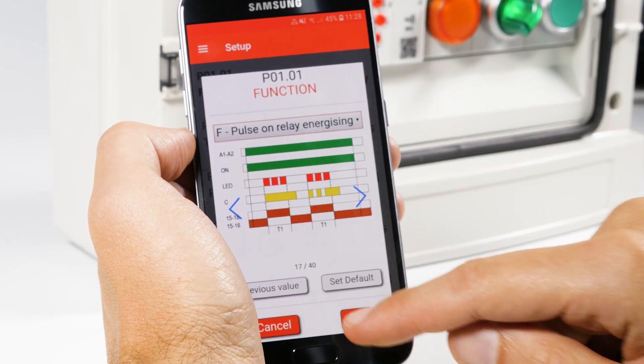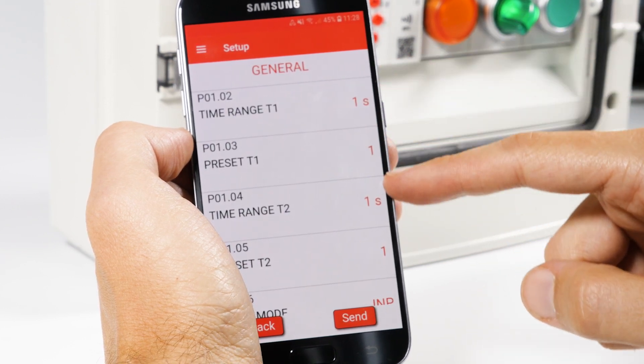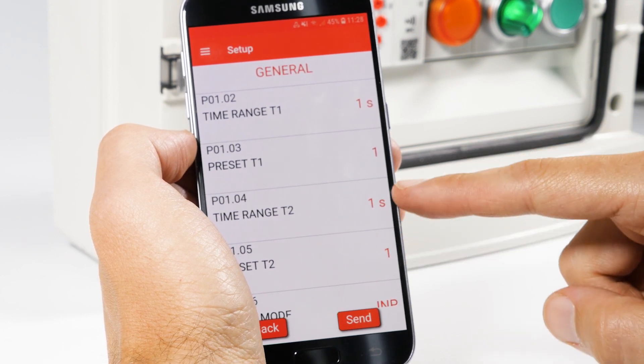For the Timed function, you can easily set times T1 and T2 from the menu O1 General, here. Since Parameter T2 is not used for this configuration, we'll leave it unchanged.